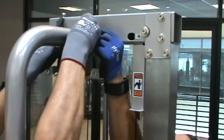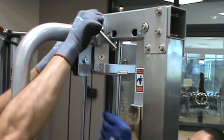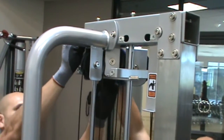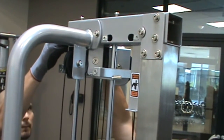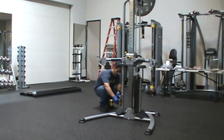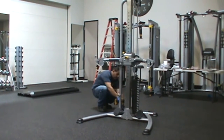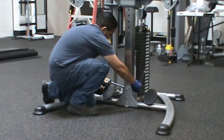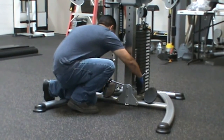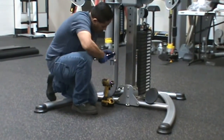At this time, wrench tighten all previously hand tightened hardware. Take time to assure that your unit is assembled square and perpendicular. Use a level to check that the guide rods are perpendicular in both directions. If they are not perpendicular in both directions, it will be necessary to loosen some of the frame hardware and realign the frame and then retighten the bolts.